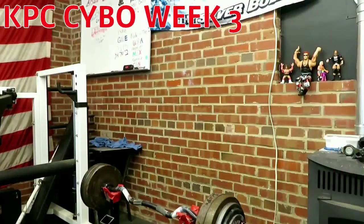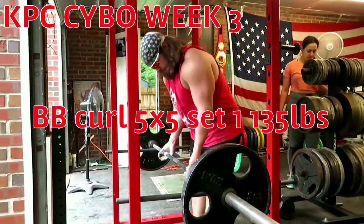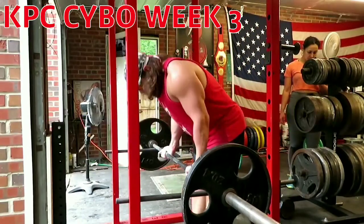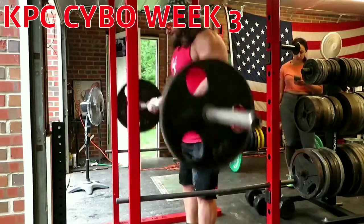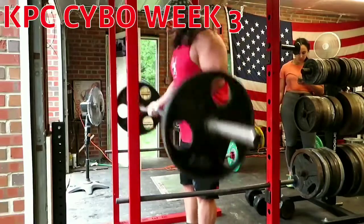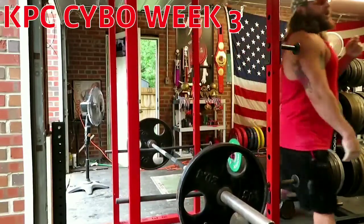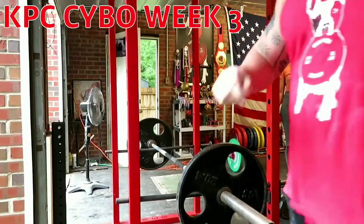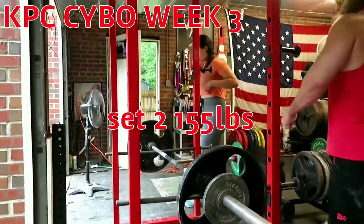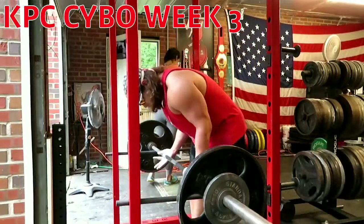Ultimate Warrior, Rick Flair, Conan, Triple H, and the Joker — pretty happy about all that. I was pretty mad I had to curl inside today. As you might have noted, I was using the smaller plates because I put the big plates on first and I kept banging the wall — that's not an issue outside, so I had to use the smaller plates.